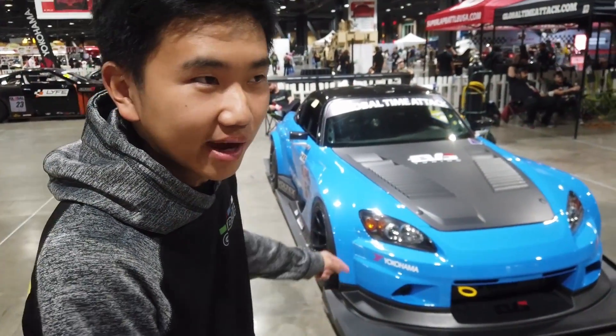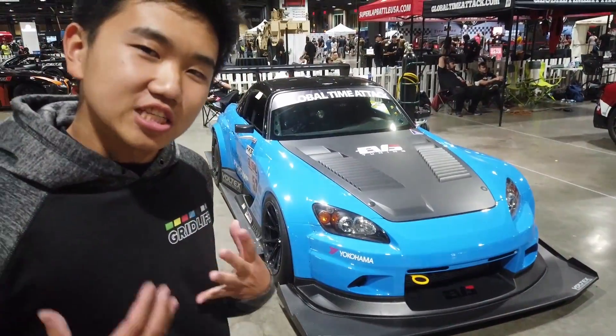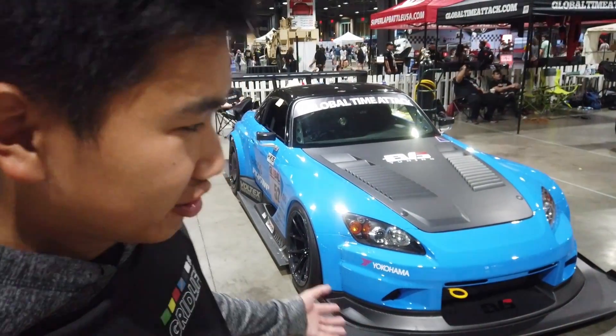I specifically asked GTA to find one of them next to us so we can look at it all weekend. That's the whole reason. Really speaks to the S2000 guy in me. It's amazing. So let's show you some of the details.